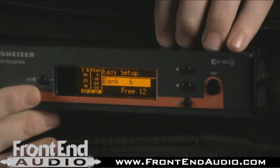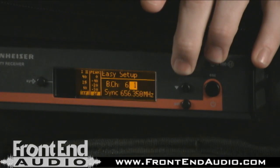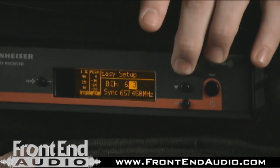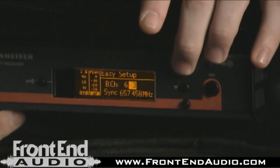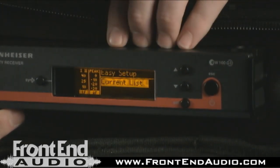Once I do that, let's say I'm just going to pick bank six here. I'll just pick a random one — 657.45. Okay, now that frequency is stored inside the receiver.